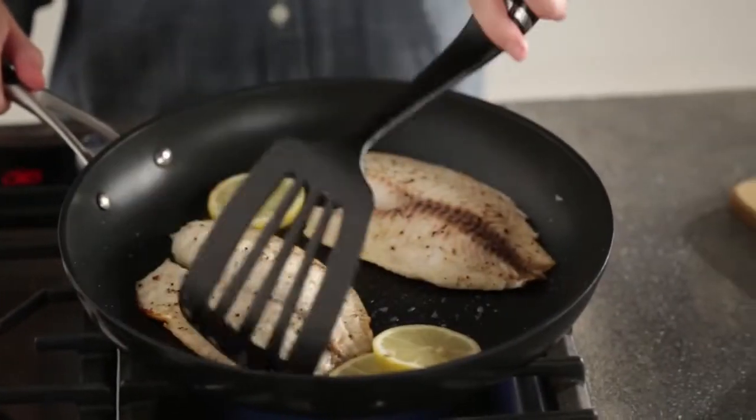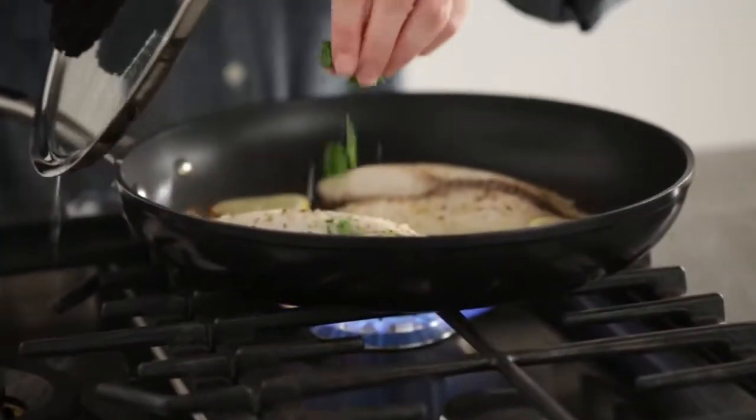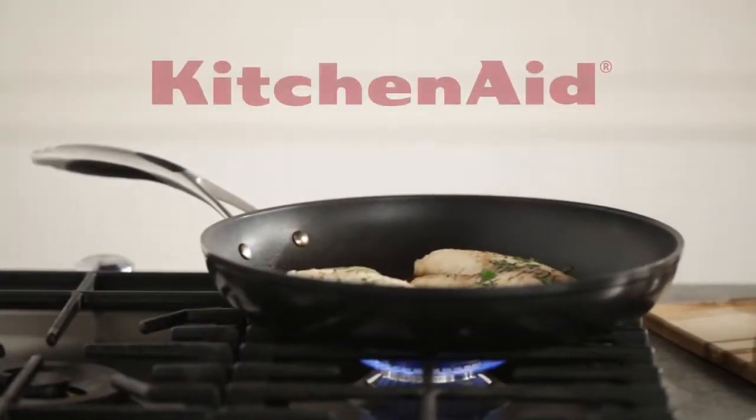Gently turn the fish, toss in your favorite herbs. Delicious.